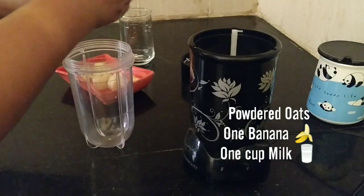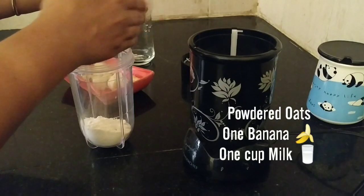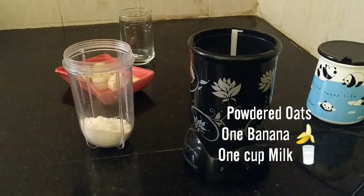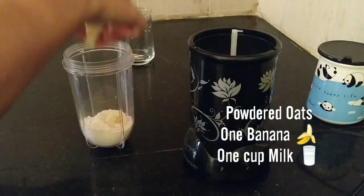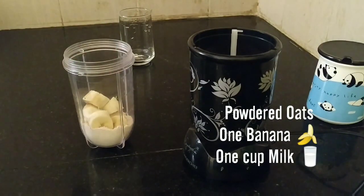Now I'm taking a blender jar and adding the oats powder, one banana, and one cup of chilled milk.